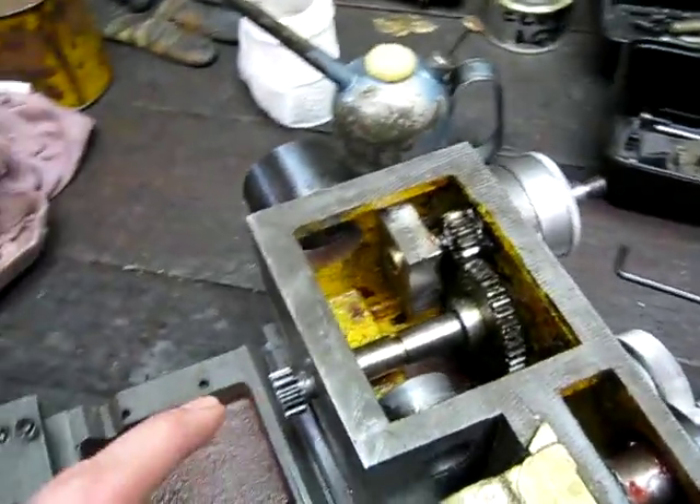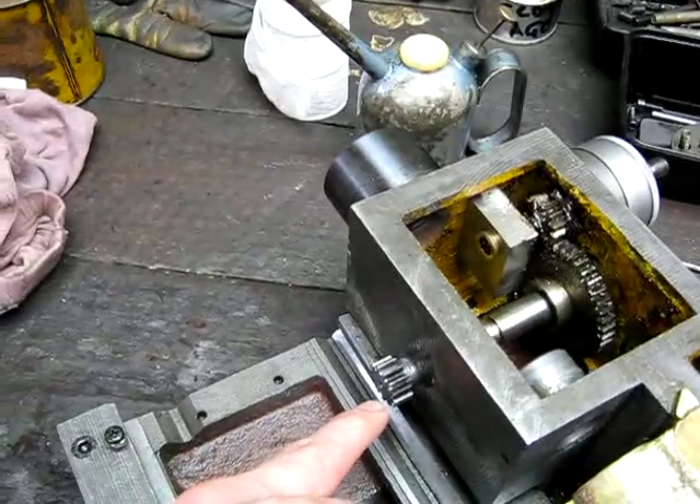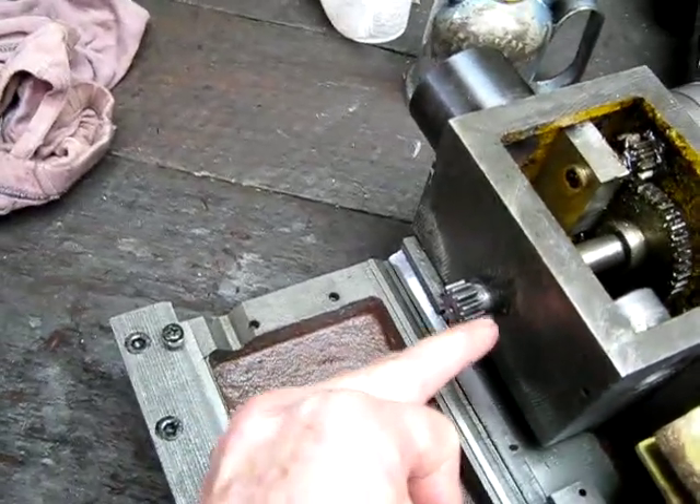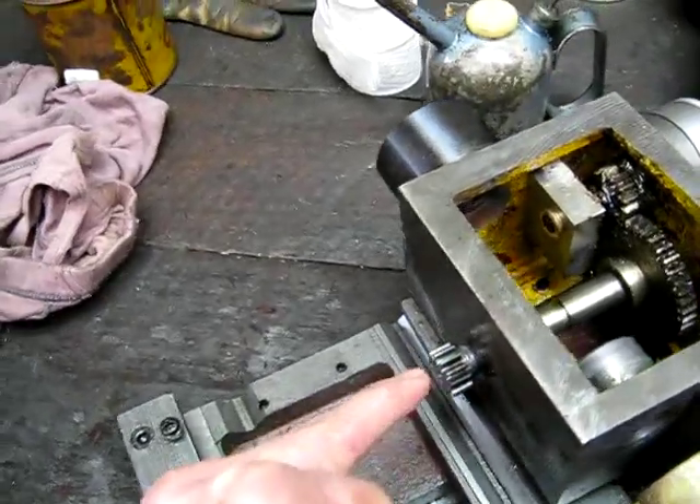Over here you can see the spindle coming through that drives on the rack. It runs in a hardened steel bush, so it's not just running in the cast iron or anything like that, which is quite good.